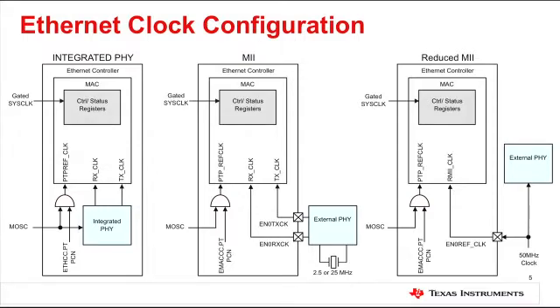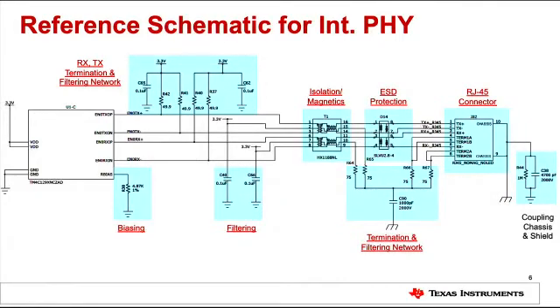TM4C129X devices with integrated Ethernet controller are available in different configurations so that you can pick the device that is the best fit for your application and cost point. We have devices with an integrated PHY and also a MAC-only option, which provides flexibility to choose an external PHY as needed. Integrated MAC-only devices are available with MII or reduced MII interface. In either case, the system clock should be at least 20 MHz if you are using the MAC, and an external 25 MHz clock source is required if you are using the integrated PHY. For the rest of this video, we will focus on TM4C129X devices with integrated MAC and PHY. For such devices, a small number of passive external components are required to properly decouple noise and terminate the differential pair.